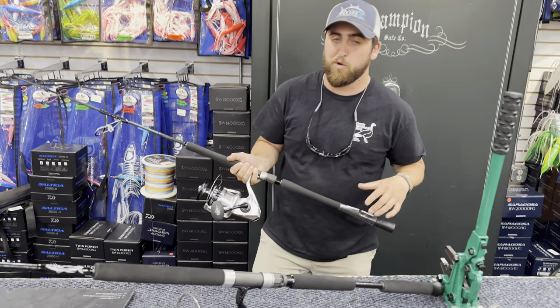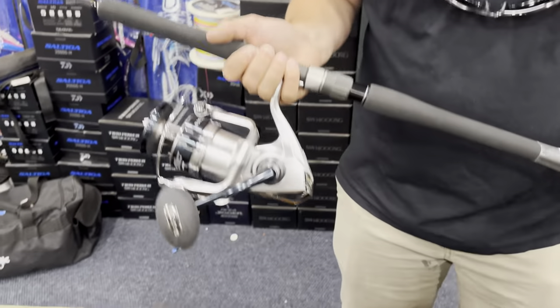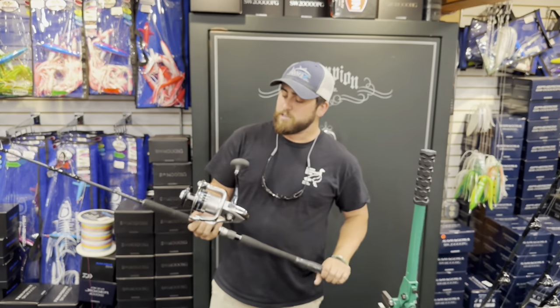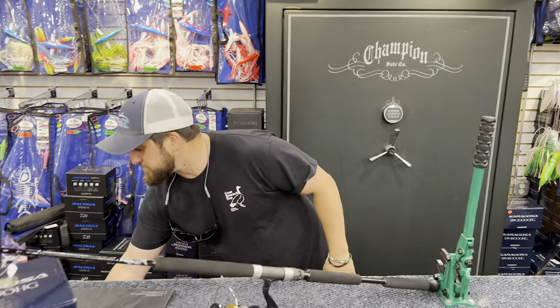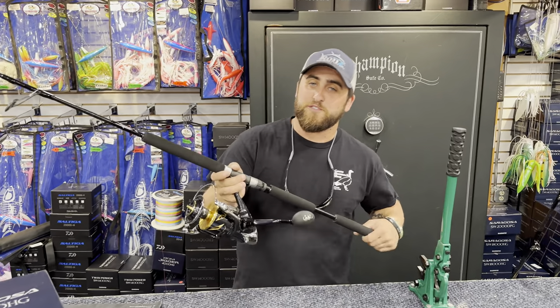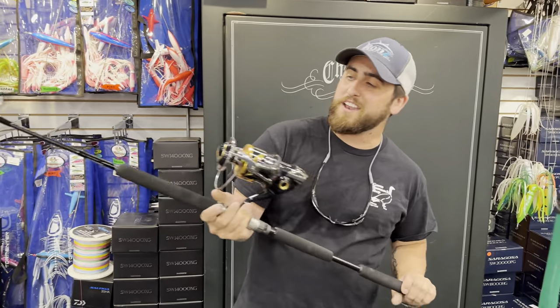This reel holds about 325 yards at 80-pound hollow core, or 350 yards at 80-pound braid — Cortland Master Braid. That's ideal for your balling-on-a-budget setup.